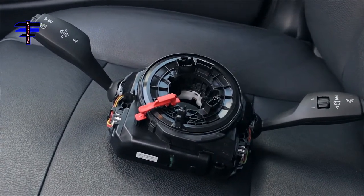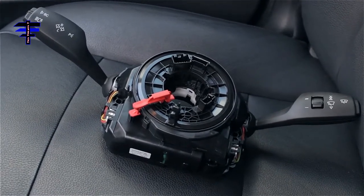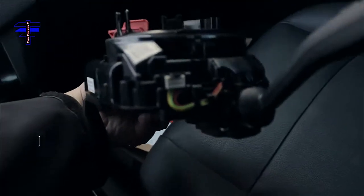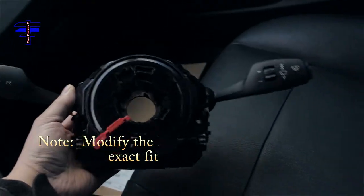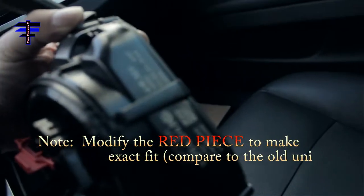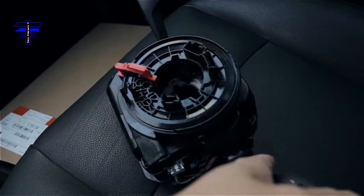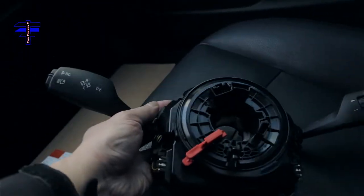As long as I own my car, if this happens again — broken or whatever, doesn't work — I just return it. It's a lifetime warranty. This is the new unit. This is what it looks like brand new, that's how it comes. And here's the part number.